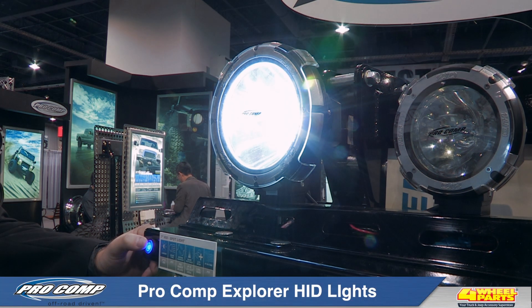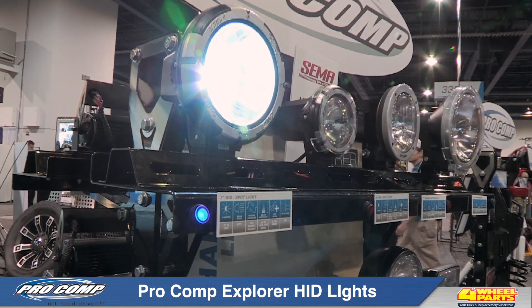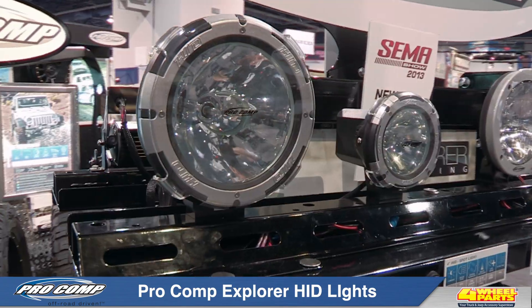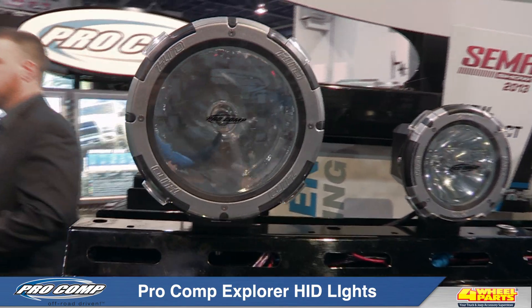Today I'd like to show you ProComp's Explorer HID Off-Road Lights. These off-road lights will provide you with maximum off-road lighting for nighttime rock crawling, hunting, pre-running, or any other nighttime off-road driving activity.